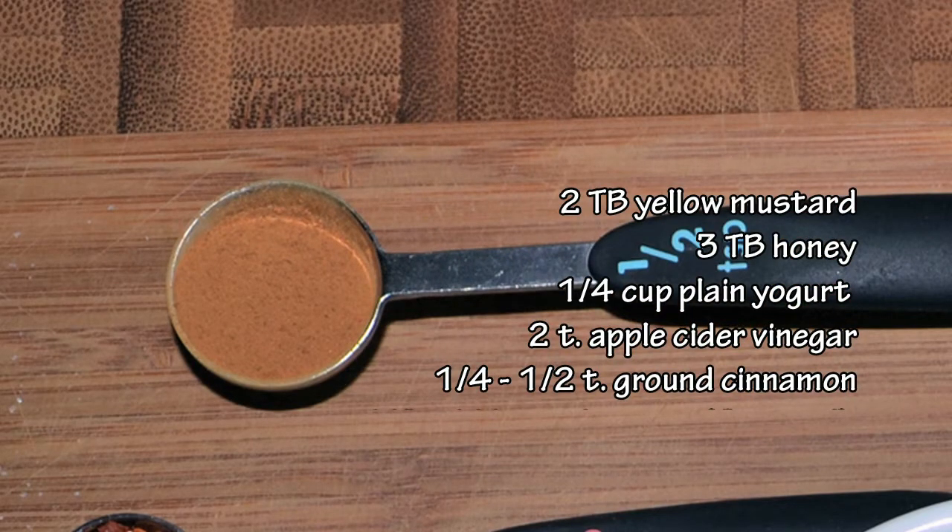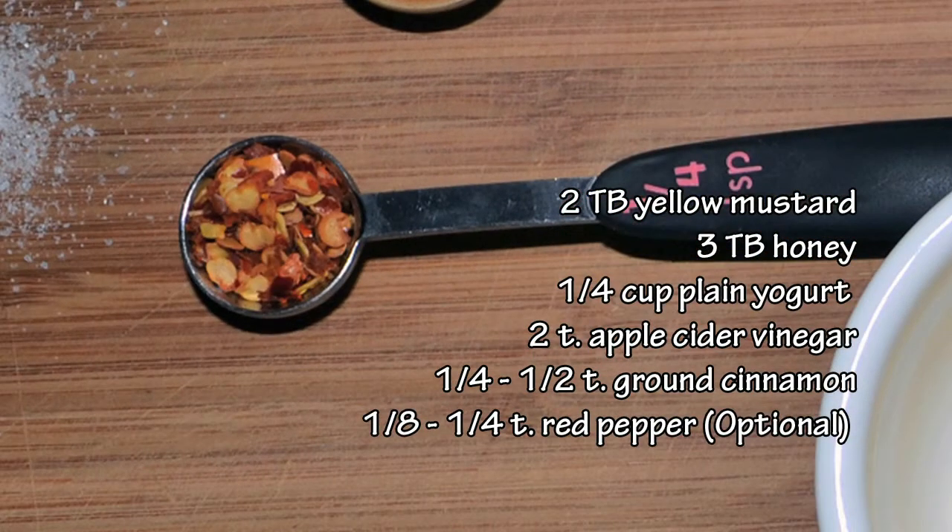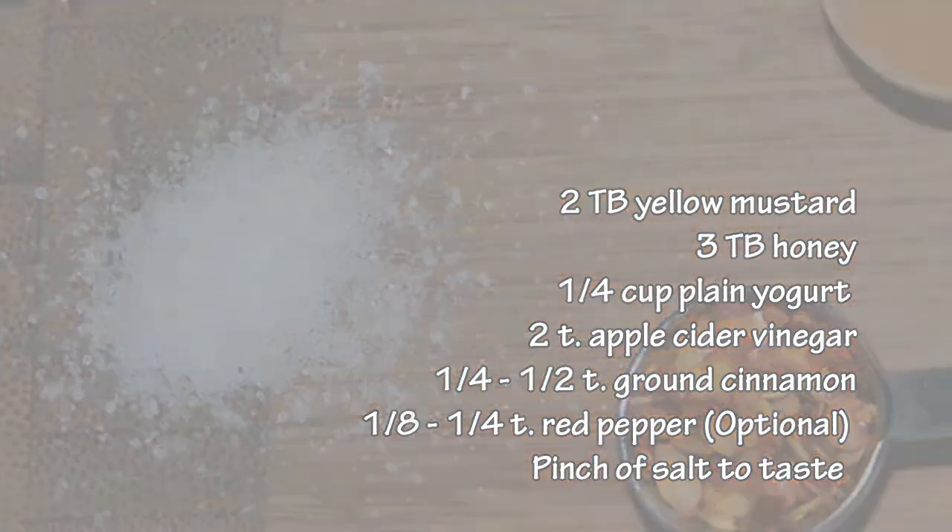Ground cinnamon — just trust me on this one. I know some people think it sounds weird to put cinnamon in a savory dish, but you'll like it. And then you can add some heat: about an eighth to a quarter teaspoon of red pepper. You could also use a little dash of cayenne instead, or a little bit of hot sauce, or you can leave it out altogether. Just a pinch of salt, and that's it.